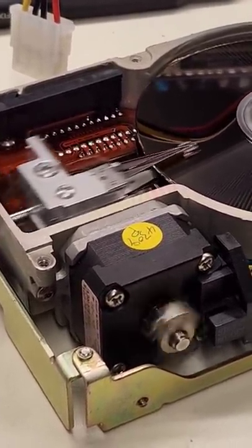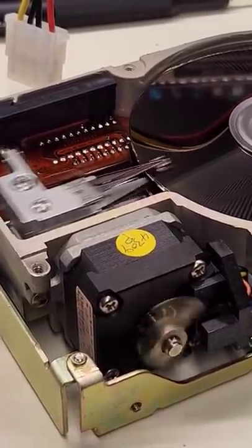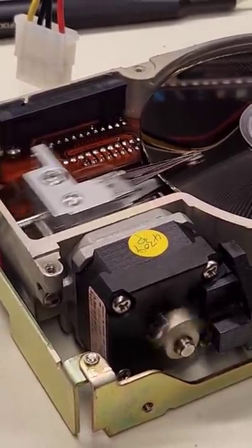It's just amazing that something like this can move so quickly and hit those tracks perfectly. But this is very old and slow technology compared to modern hard drives.